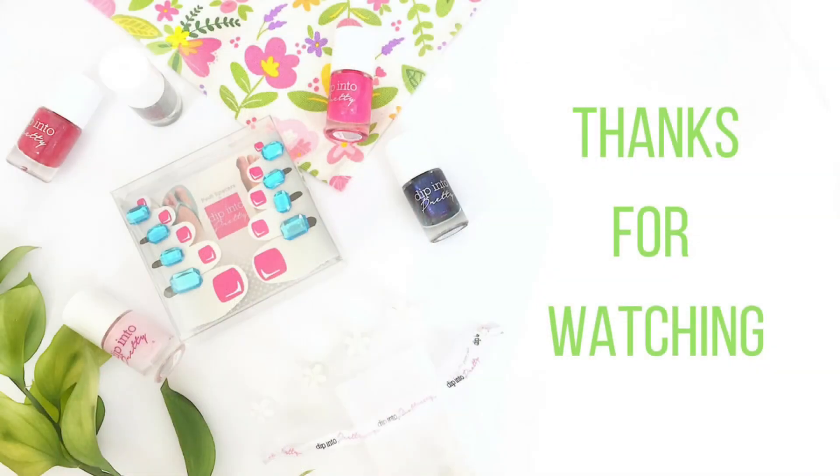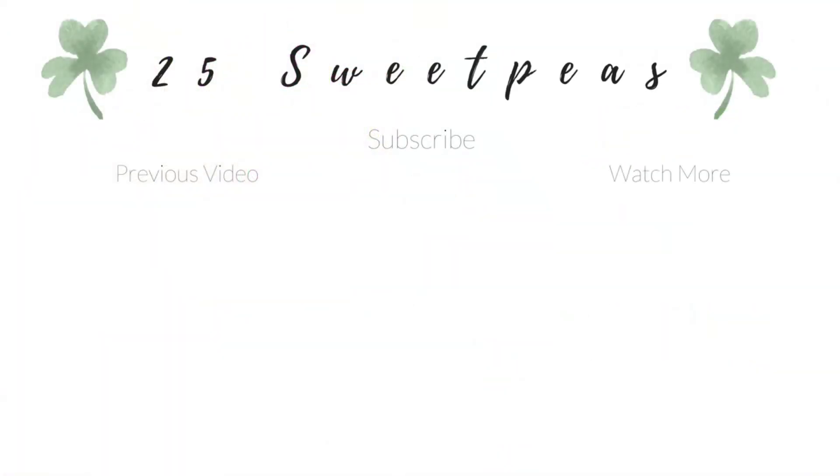That is it for this video. I hope you guys enjoyed seeing these polishes and products. Thank you so much for watching — I will see you guys next time. Be sure to like and subscribe for more videos like this, and check out some of the previous videos. There are a lot of new videos coming up and I can't wait to share them with you. Thanks again so much for watching — I'll see y'all next time, bye!